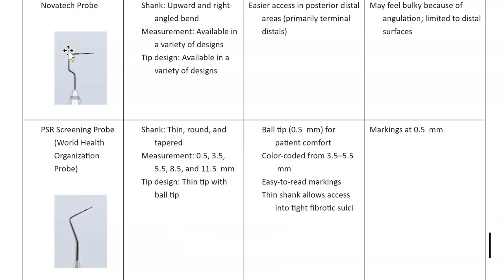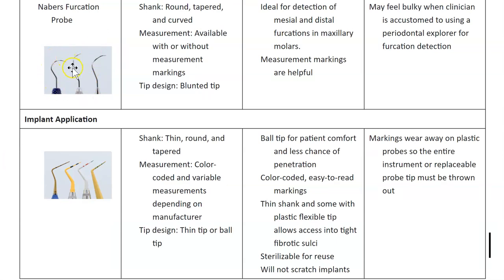The Novatec probe is quite angular with an angled bend — it's mostly used for distal surfaces in the posterior. Then there's the PSR probe, which has a ball tip at the very end. Its color-coded band runs from 3.5 to 5.5 millimeters. For implants, there are plastic probes, but the markings on plastic probes wear away, so replace them when worn.